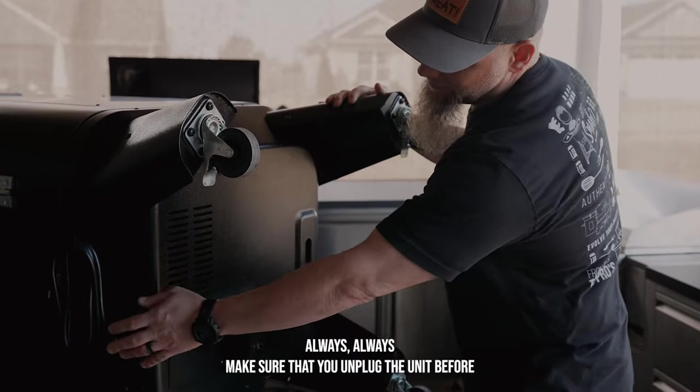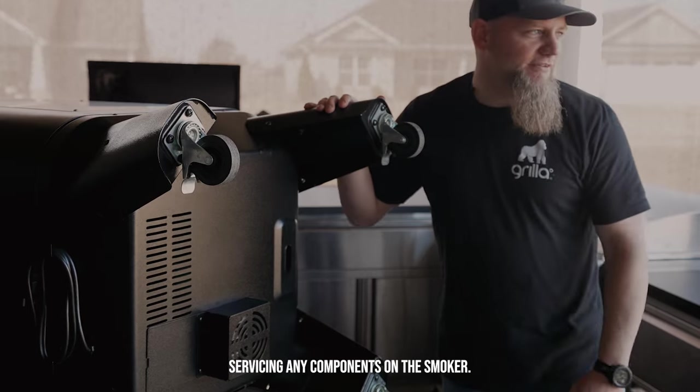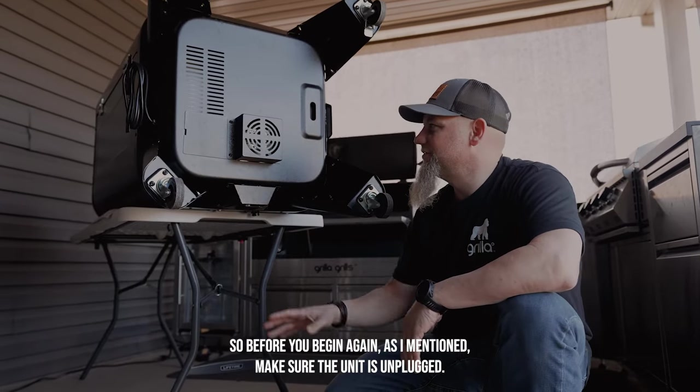Always make sure that you unplug the unit before servicing any components on the smoker. Before you begin, make sure the unit is unplugged.